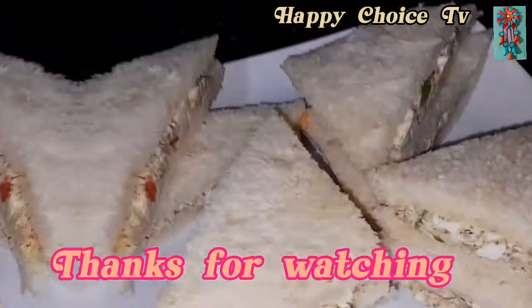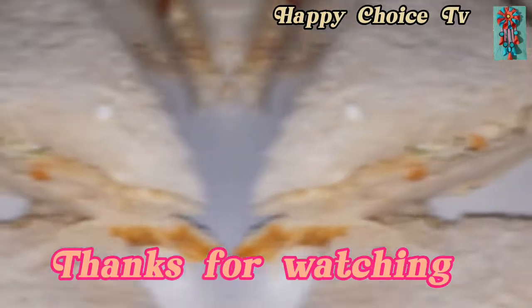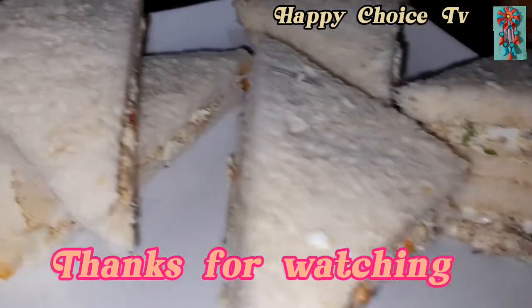Subscribe, like, comment and share. I will see you in the next video.